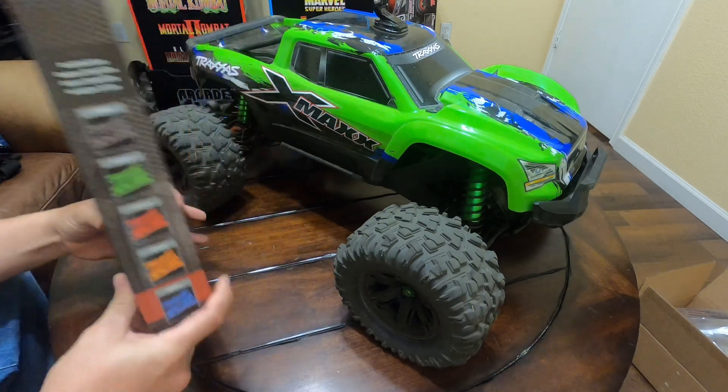I took the time to clean the truck up while we had it apart, and I suggest that if you guys install the wide kit on the X-Maxx, you do the same thing — use that time to clean your shocks and clean your truck up. Mine was pretty dirty.